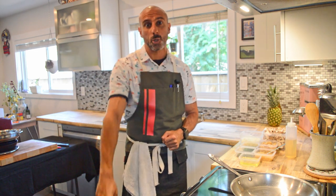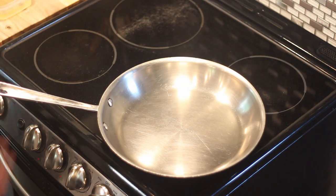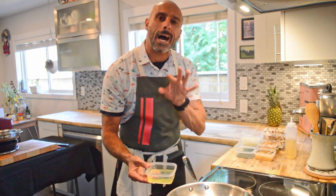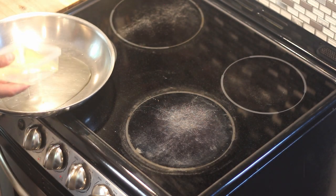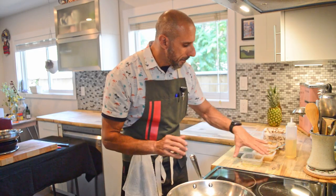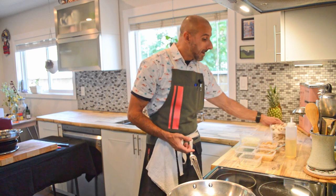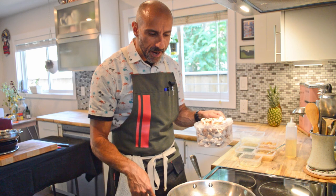Now we're going to get into these seared mushrooms. I've got my pan heating up — I'm using vegetable oil. I will be adding butter at the end, but I'm using vegetable oil now because it's got a high smoke point. I want to sear these mushrooms. My pan is pretty hot — this is going to smoke pretty quickly. Do be mindful to get a good, fair amount of oil in there. In fact, I'm going to add a little bit more because mushrooms are like a sponge — they'll soak up a lot of it.